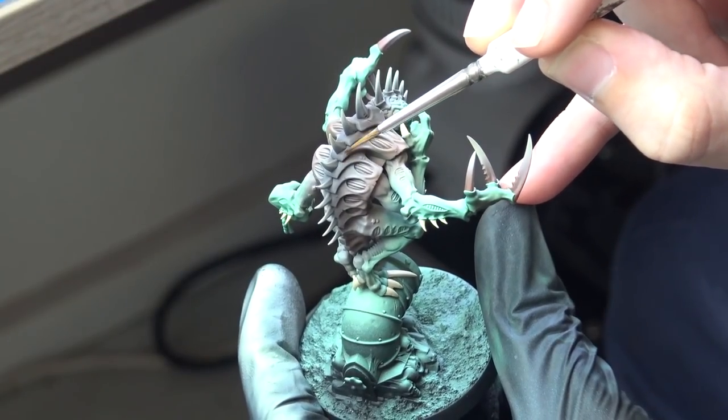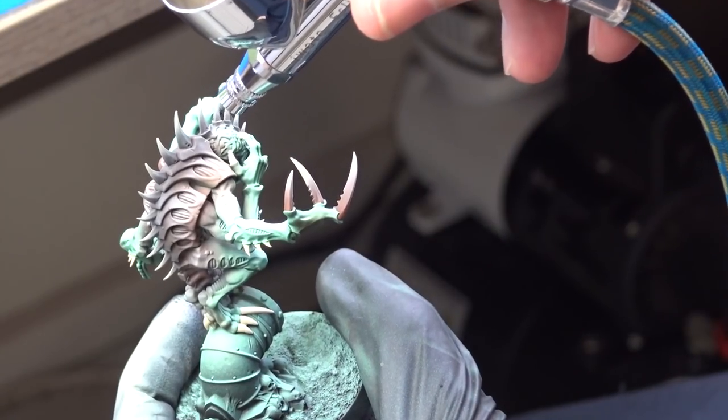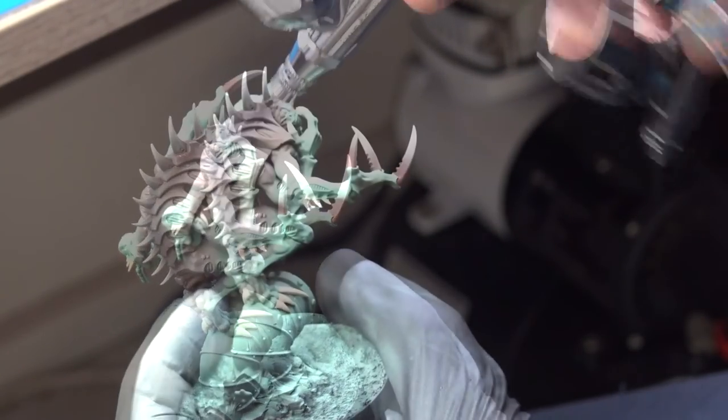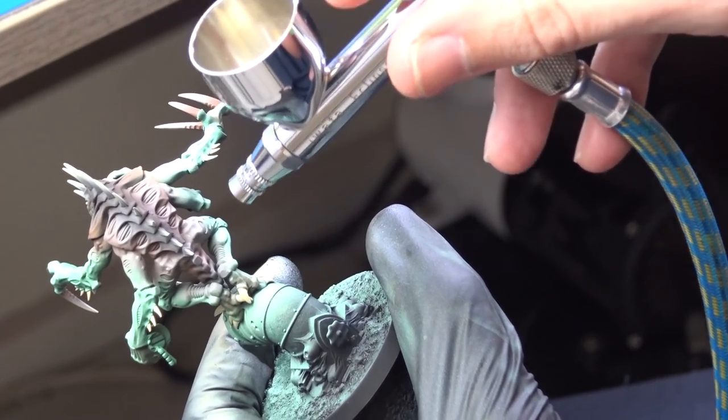Next, I wanted to have a little contrast of light and dark on his back, so I chose Rhinox Hide again and applied it to the base of the spikes on his back area to achieve this contrast.